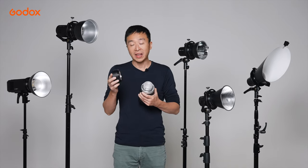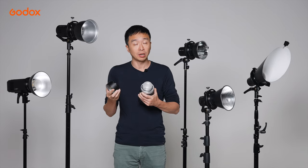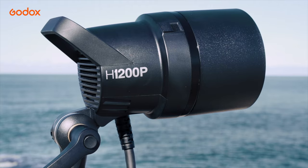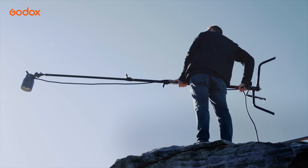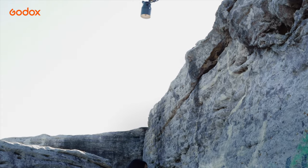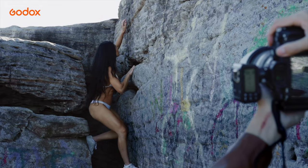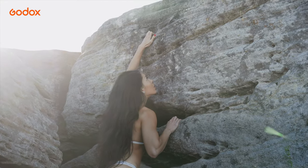This Compact Standard Reflector comes with the AD300 Pro, AD400 Pro, AD600 Pro, and AD1200 Pro. It's compact and easy to pack in your bag. If you are a run-and-gun kind of shooter, or you simply need a reflector to deliver harsh light output, then the Standard Reflector will be the way to go.